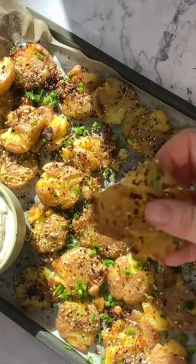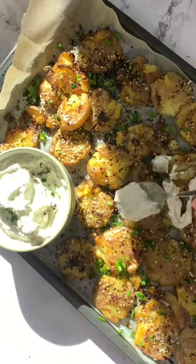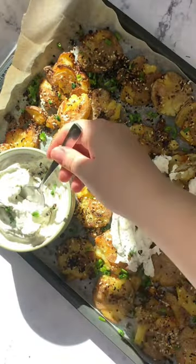This tray only lasted a couple minutes in my house because everyone devoured it. It was so good. Full recipe is on my blog.